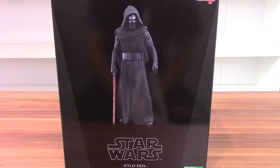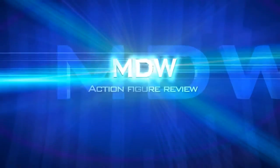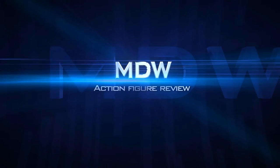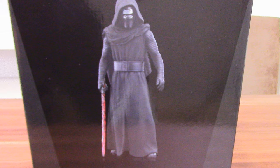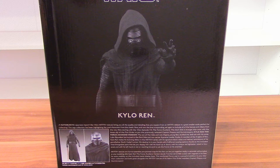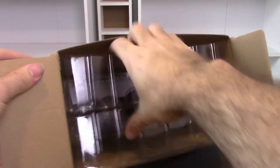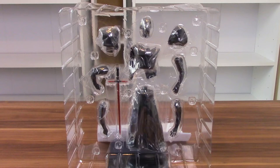It's the Artifex Plus Kylo Ren statue, 1/10th scale from Kotobukiya. The front of the box showcases the figure within. Inside you get another pose you can get out of the figure. On the back there's another picture of the figure with several display options and a bio for the character below. Inside the box when you open it up, the figure is packed in a plastic clamshell, and all the bits come individually sealed in there as well.